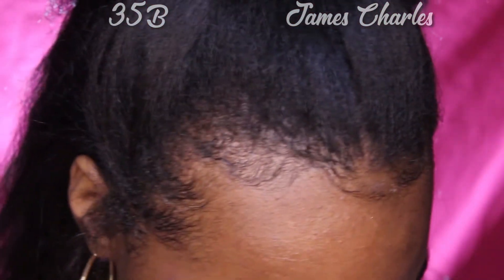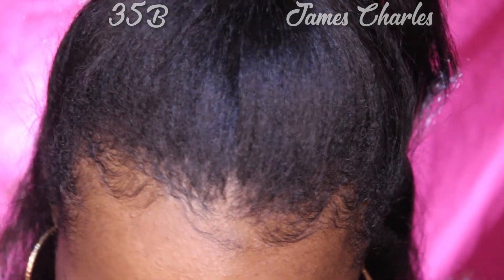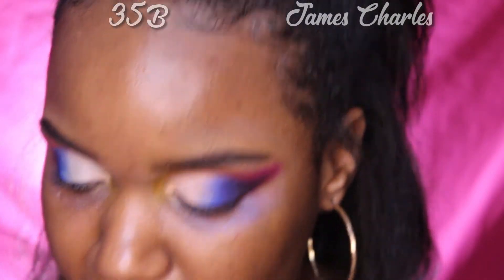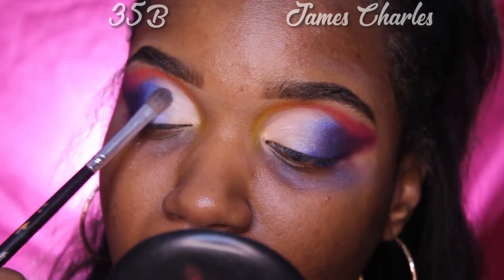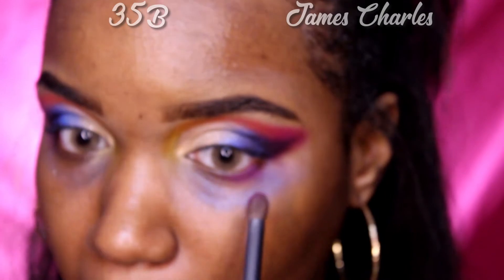Next, he uses the color 'Hello' and there is no color close to that in the 35B palette, so congrats James. I'm just going to use this light blue right here — they're not similar at all, I just have to use that color. We have to compromise because the colors aren't going to be exactly the same. For the bottom lash line, we're actually going to go back into 'Single,' the first purple we used before.